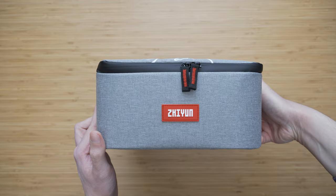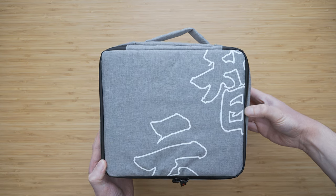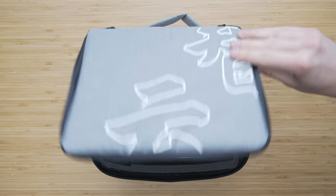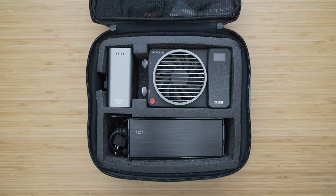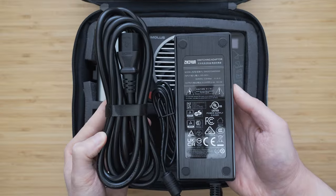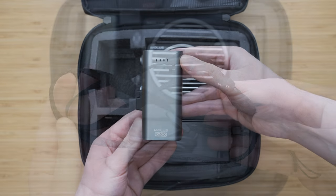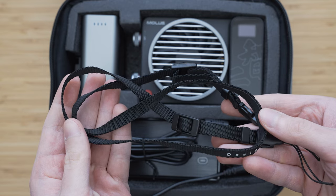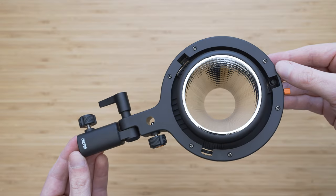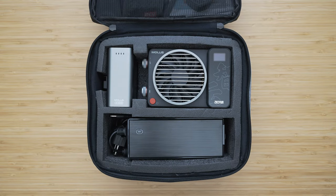You can get the X100 in three packages: Standard, Combo, and Pro. The Pro package that I have here comes with a very nice travel case. Besides the main unit you will also get a mini reflector, 120 watt power adapter, grip battery, a strap for carrying the light on the go, and a Bowens mount adapter. That is what you will get in a combo package.